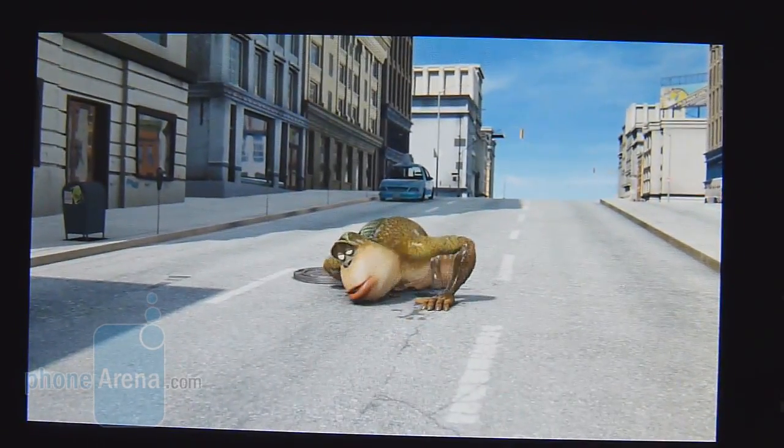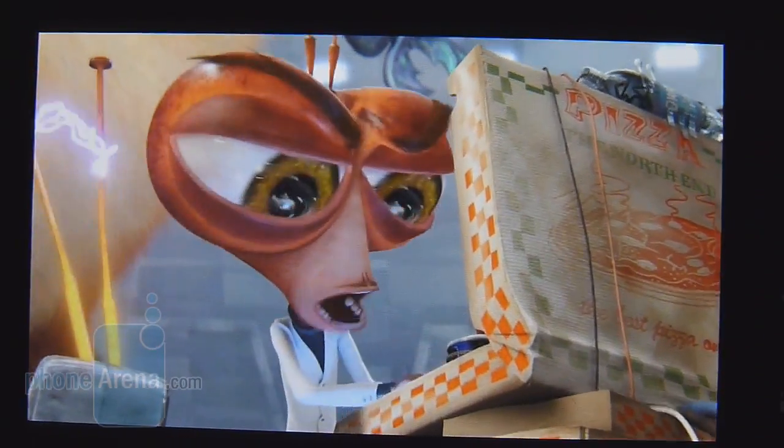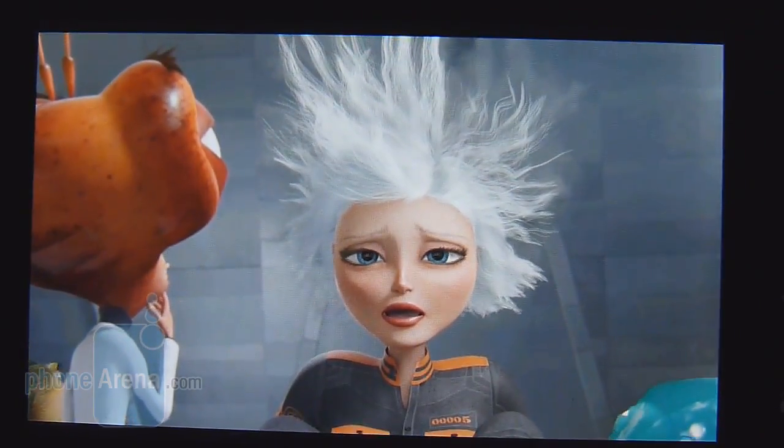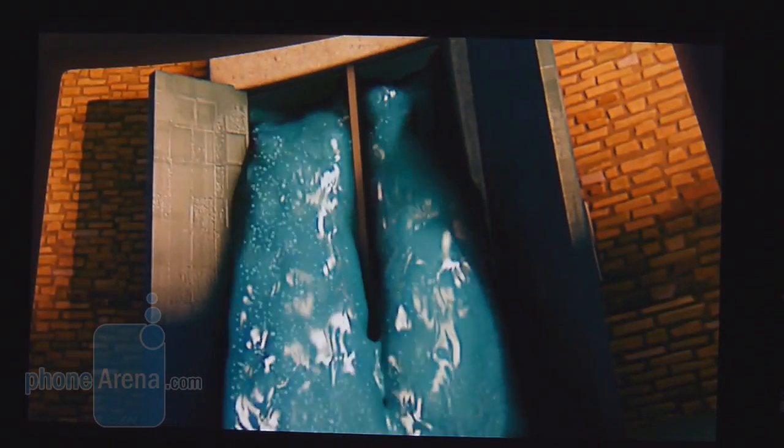It might be a smaller display compared to some other super-sized smartphones out there, but we like the video watching experience on the LG Lucid. It's playing our video encoded in DivX at 1920x1080 resolution. You can tell it's moving very quickly — no lag or slowdown — and overall it's a great experience.